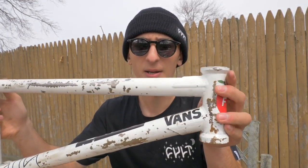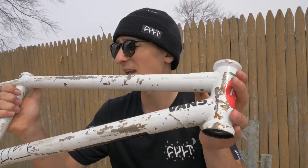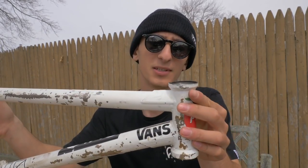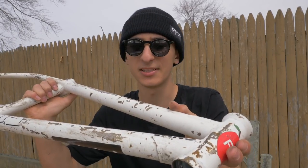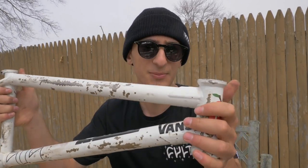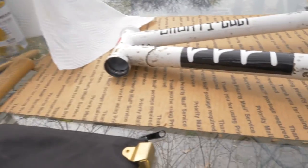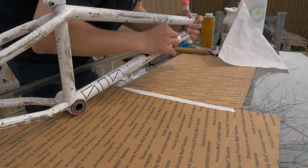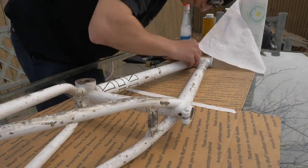A question I always get is: what frame do you ride? This is the Too Short Colt frame — one I've been running for the past two and a half years, in multiple colorways. This one I actually spray painted myself, and now we'll be stripping this paint off and re-spray painting it. First things first, you want to take off all the stickers on your frame — it'll just make your life so much easier. We need to get this sticker off that Justin put on my bike, and then all the other stickers as well.